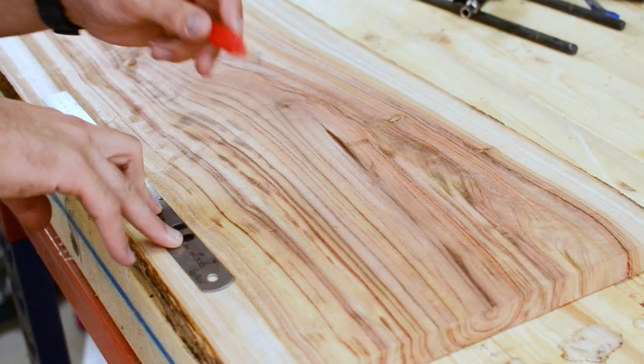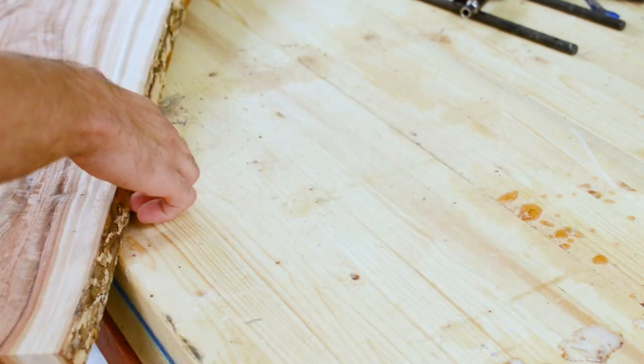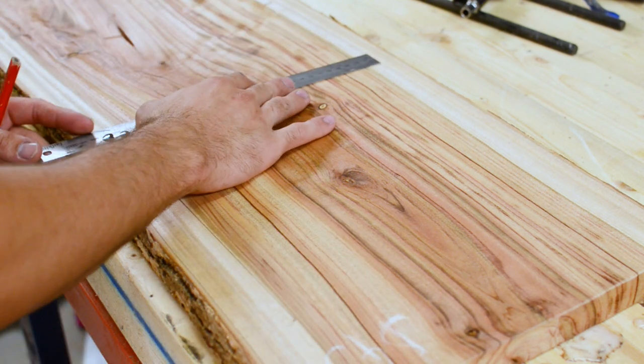Hey guys, welcome back to another video. Today we're gonna make a chopping board. This is a really easy chopping board to make — you don't need many tools and it only took me about half an hour. The first thing I'm gonna do is get my piece of timber and mark out the shape and size of my cutting board.